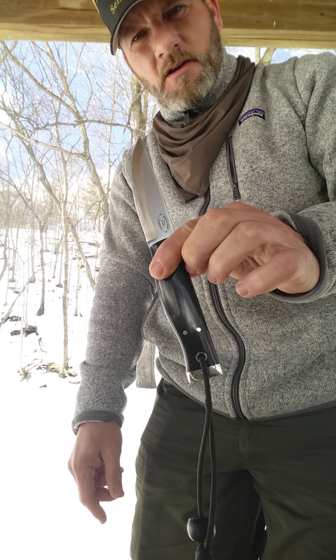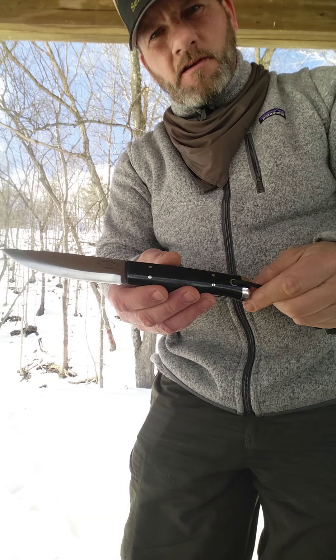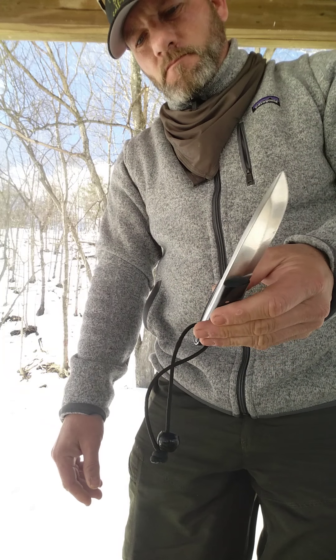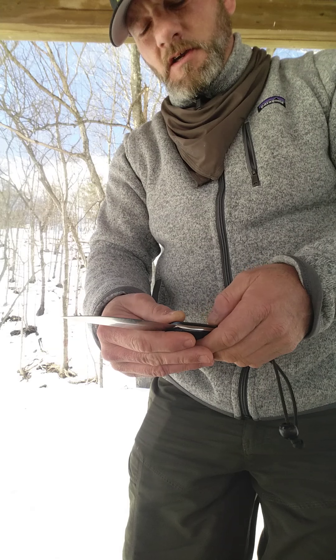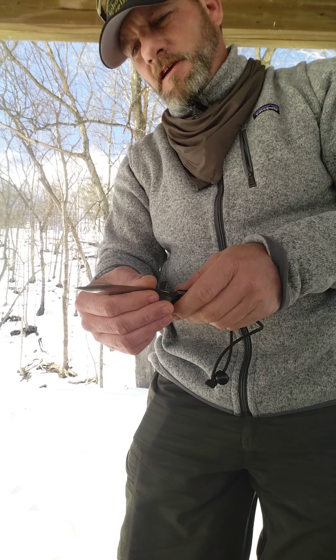I just wanted to show that mid-size knife. This is the American Knife Company Forest knife. Just a fantastic, gorgeous fit and finish. The geometry is perfect — this is a convex Scandi grind on this knife.